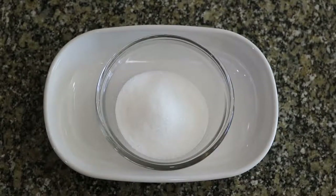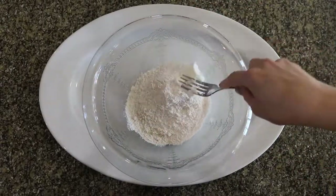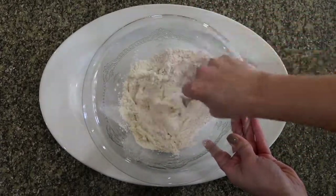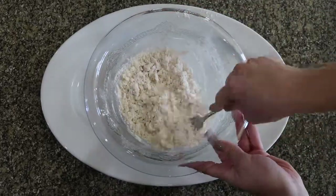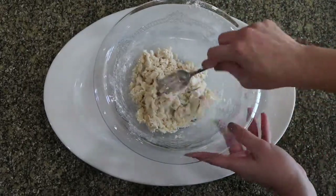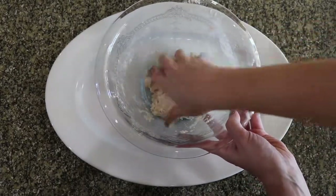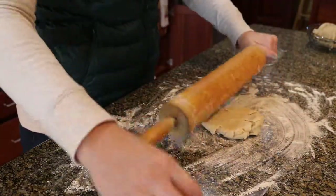For the filling, mix 3 tablespoons of sugar and cinnamon, and set it aside. For the dough, combine flour and salt, and cut in shortening until the mixture resembles coarse crumbs. Using a fork, mix in ice water until the dough forms a ball. It will probably look really dry until you start to knead it with your hands. Then roll out the dough on a floured surface.